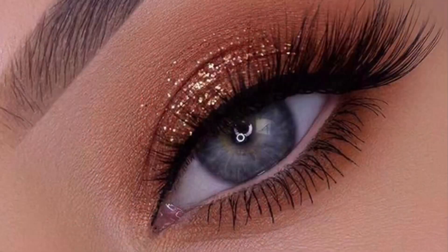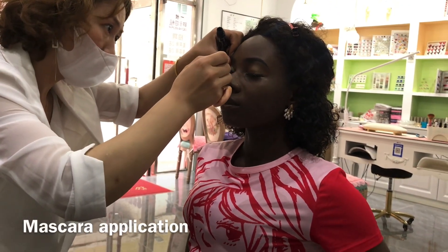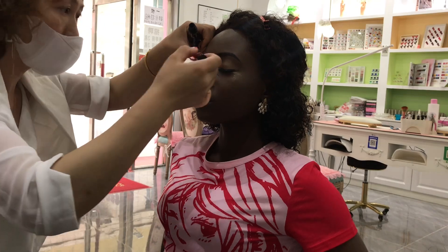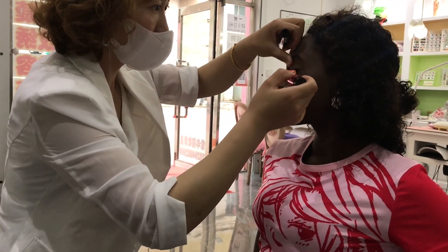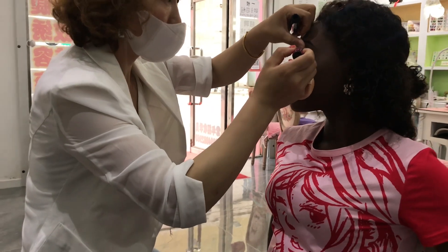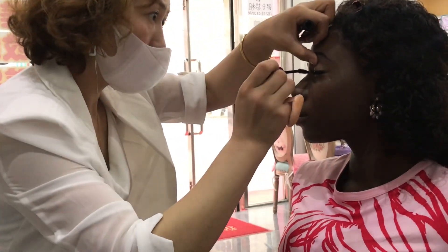That's the eye look I wanted, guys. Next process is the mascara application — you know, those eyelashes have to be on fleek. Now you are blinking at your enemies! I can see you blinking at them — that's the essence of this mascara application.